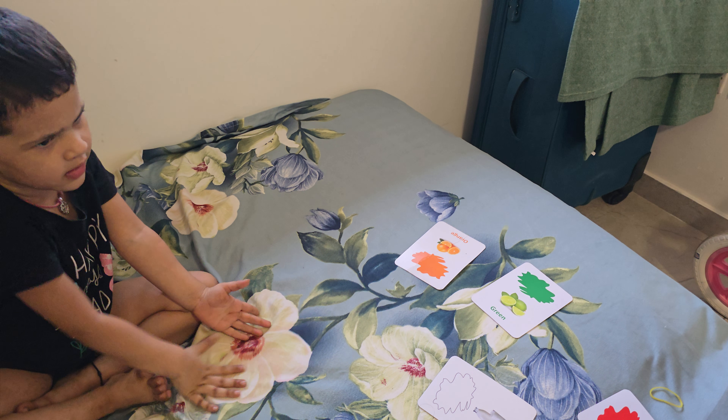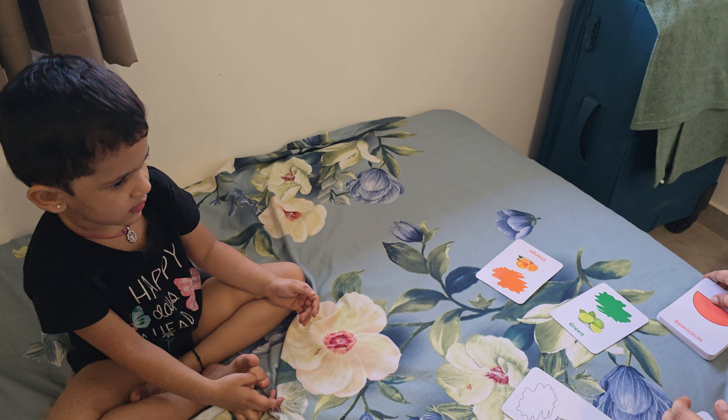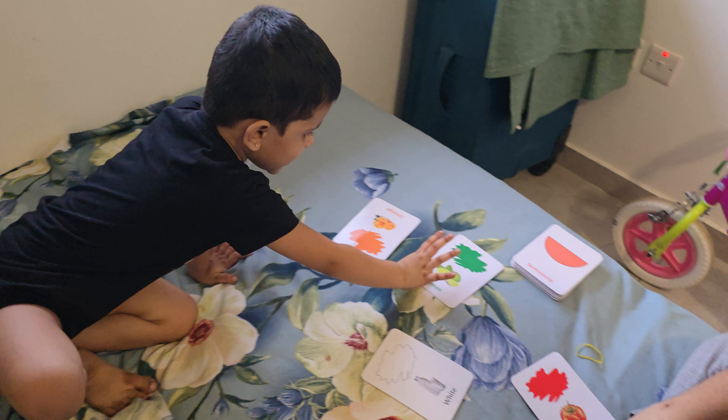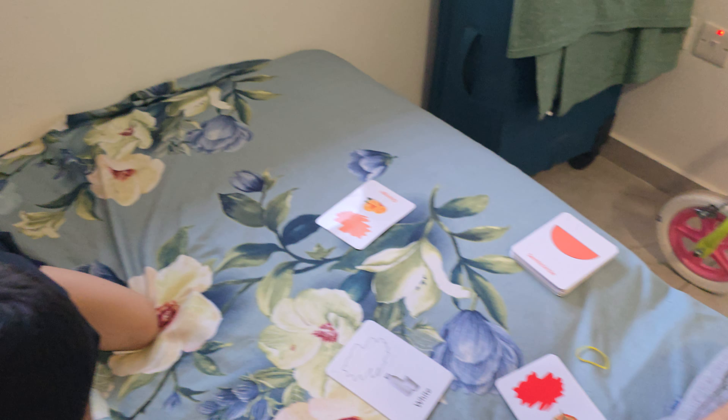I will ask after. Hey Nana, tell me. Let's put green hand first. Red. Red. Red. Now red.